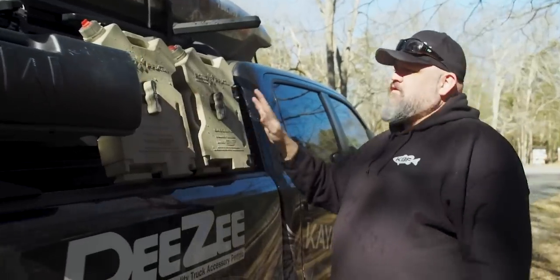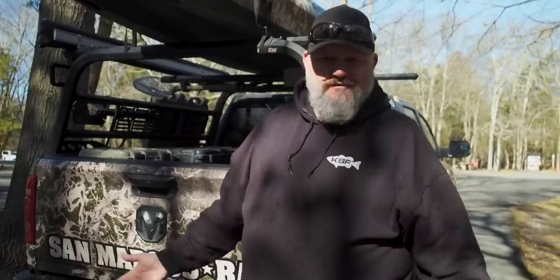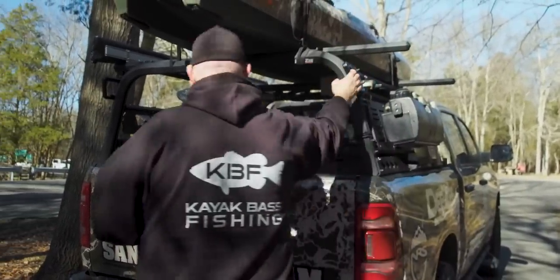I've got my fuel tanks for running a generator, for not having to run back to the gas station, and for having fuel for whatever need you might have — whether that's finding somebody else who's run out of gas on the side of the road or just extending the distance that you can go on your adventure. So that's the foundation of my adventure rig.